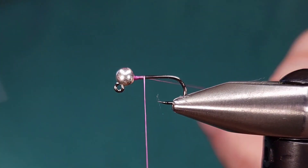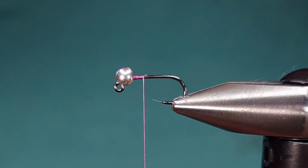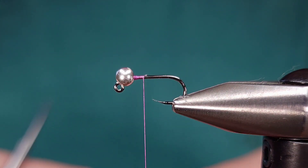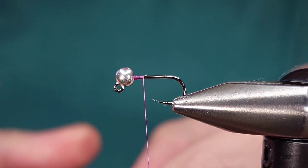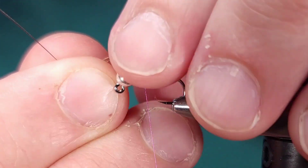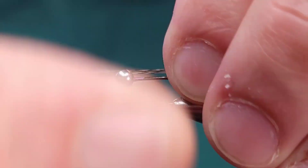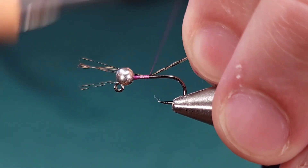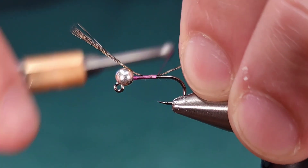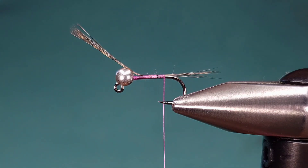I'm going to get started with this thread right behind the bead and snip my tag off with my Renomed scissors — super sharp, check them out if you haven't. For the tail, I'm using Whiting tailing pack, Coq de Leon or CDL in Dark Pardo. I'll grab anywhere from half a dozen to a dozen fibers — no need to count exactly. I'll pluck them off from the stem with the tips aligned, measure the tail about the length of the body, give it four or five securing wraps, and double check the tail for consistency. Then I'll bring my thread back to right where the bend of the hook starts.